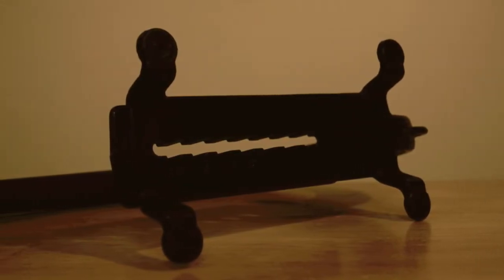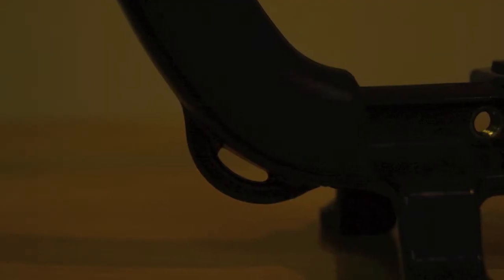On the underbelly of the Cam Caddy, it sits on four plastic feet when stood up. The Cam Caddy also features two main strap ports for extra protection from dropping, because you absolutely don't want to risk dropping this when your camera is attached.